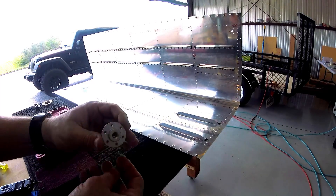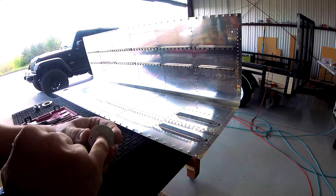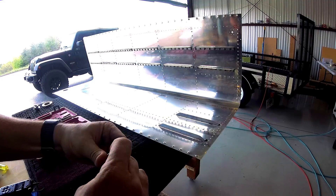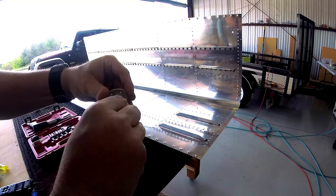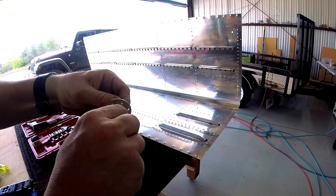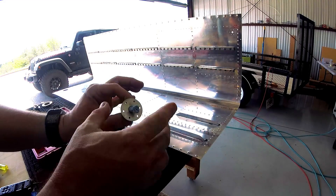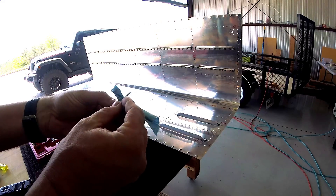Real quick, I just wanted to show you guys something. When I put this fuel drain valve on — it's got these threads in the middle — the last thing we want to do is get goop on those threads, because that stuff is going to be really hard to get off. So just using a simple piece of towel, I twist this in here like so. That means I can just leave that in there and apply the sealant to the tank. The threads are protected, and I just pull this out when I'm done. Simple.